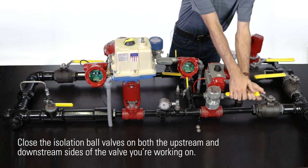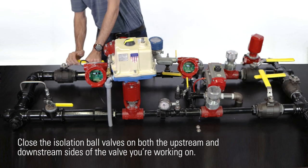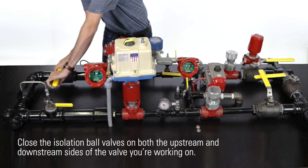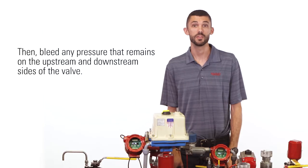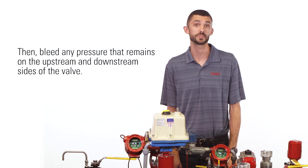Here's how to double block and bleed. Close the isolation ball valves on both the upstream and downstream sides of the valve you're working on. Then you'll need to bleed any pressure that remains on the upstream and downstream sides of that valve.